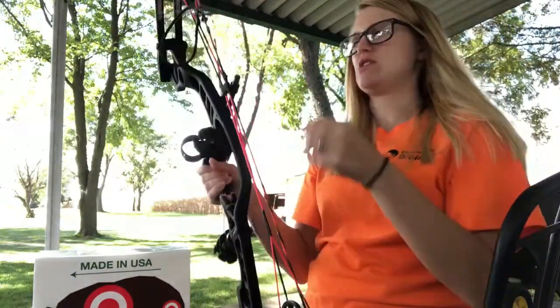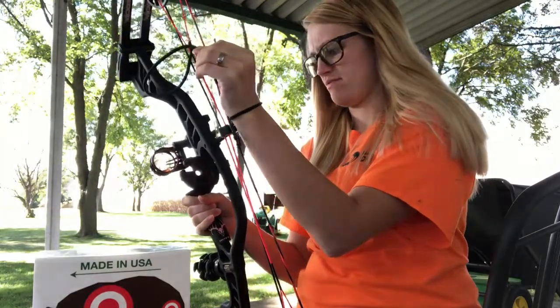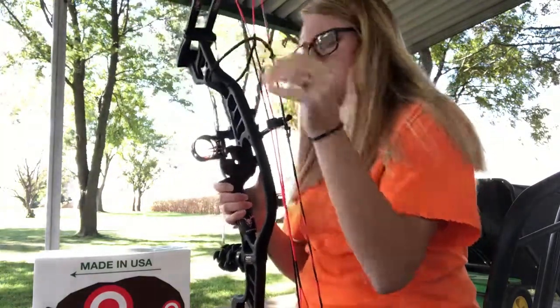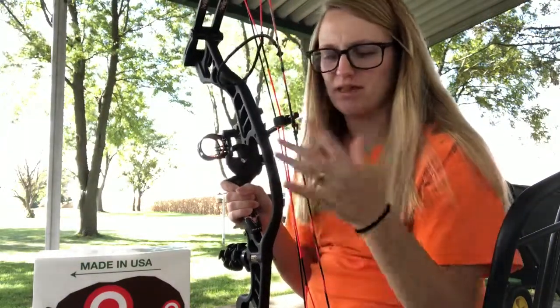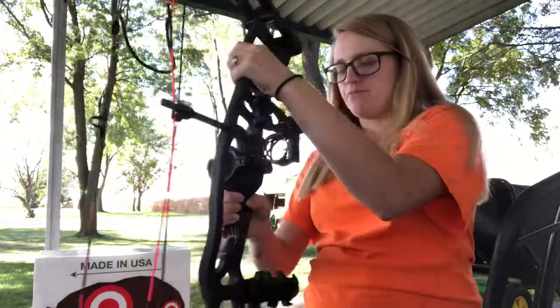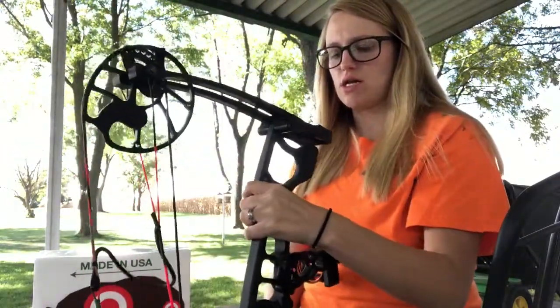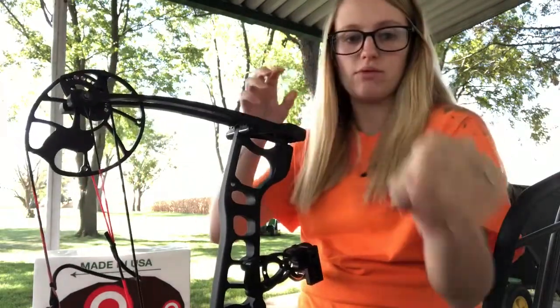It's the Hoyt Ignite Vixen — Vixen is the collection. I kind of custom made it with black and pink. We are gonna turn this bad boy down.